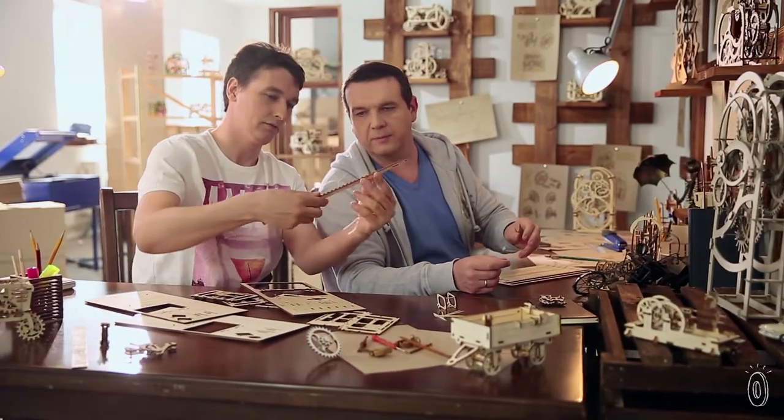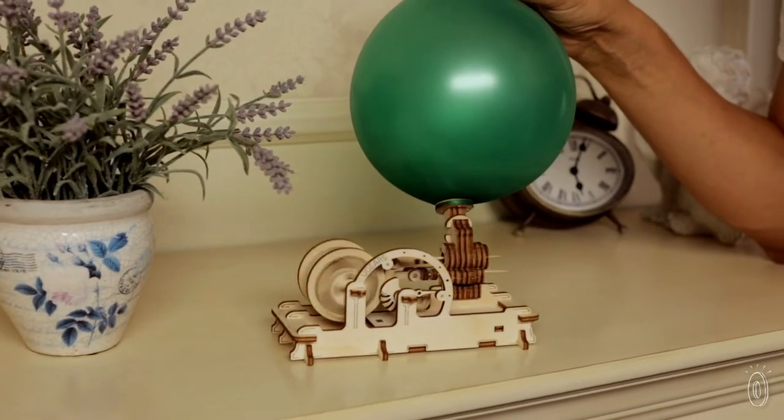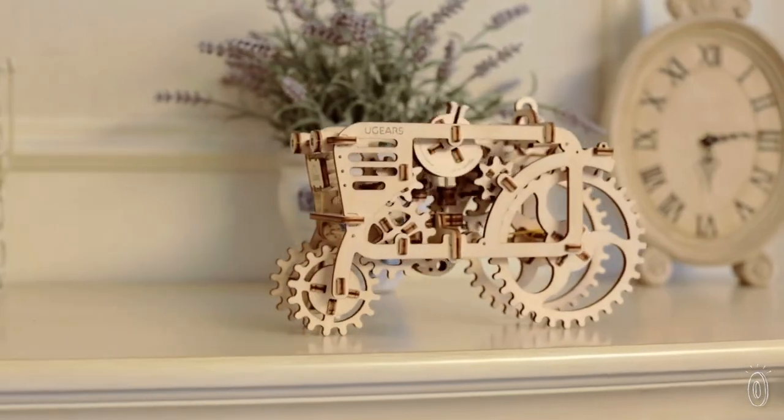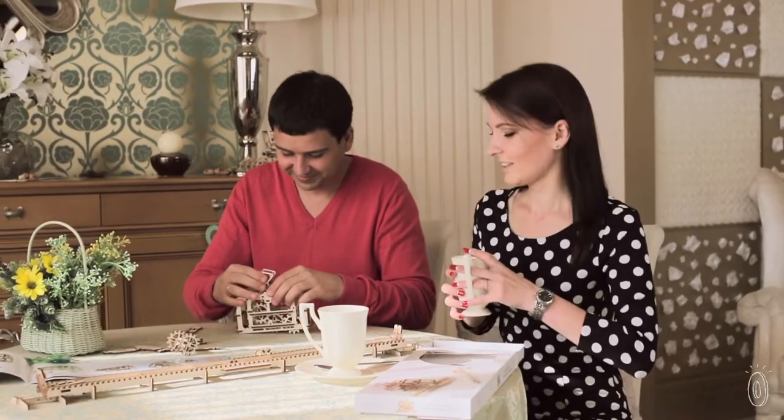Dennis and Gennady were inspired by real-life mechanisms as well as Dennis's childhood model-making hobby. The duo felt that we rarely see moving gears anymore, and many of us have fallen out of touch with the magic of watching them and making them work. Their goal was to keep builders engaged through the assembly process to playing around with a finished product.